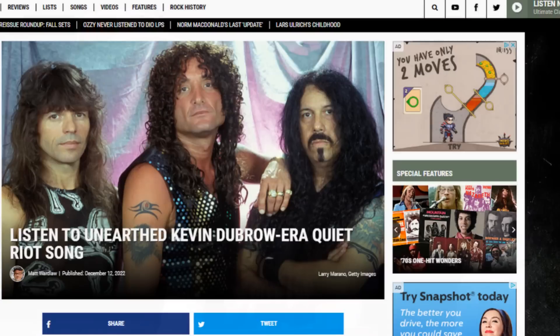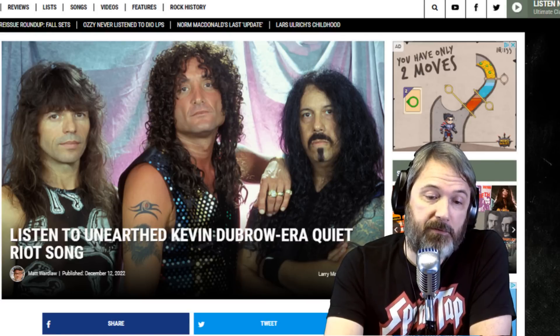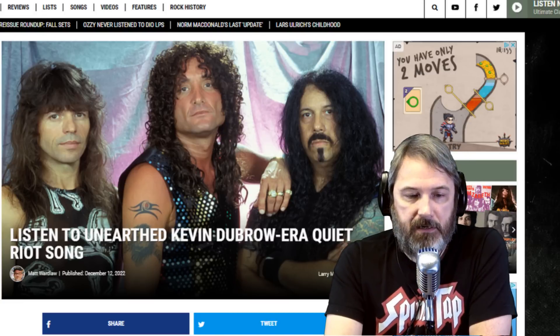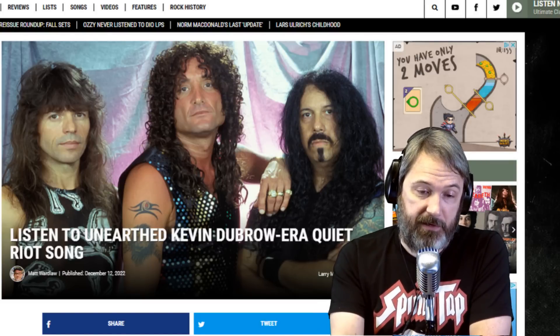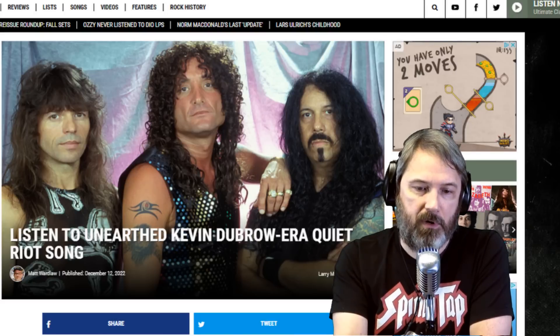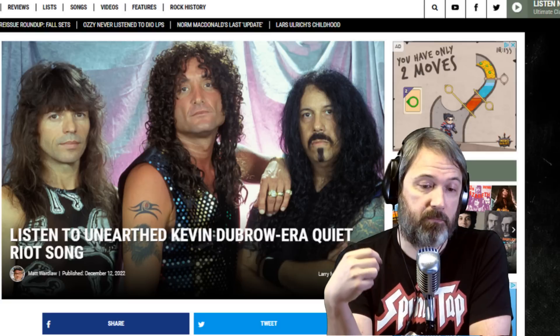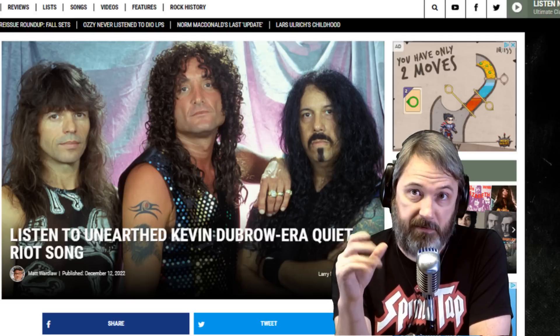From Ultimate Classic Rock: a Kevin DuBrow-era Quiet Riot song was recently discovered on an old iPod that somebody had. They apparently had the stems saved on it and are actually releasing the finished track, which has been added to by Rudy Sarzo — their early bassist — and guitarist Alex Grossi. They went in and added tracks to what was already laid down by Kevin DuBrow. Frank Benali was also drumming on this track. It's probably the last track that will ever be released featuring both Kevin DuBrow and Frank Benali, who are both gone — rest in peace to both of them.